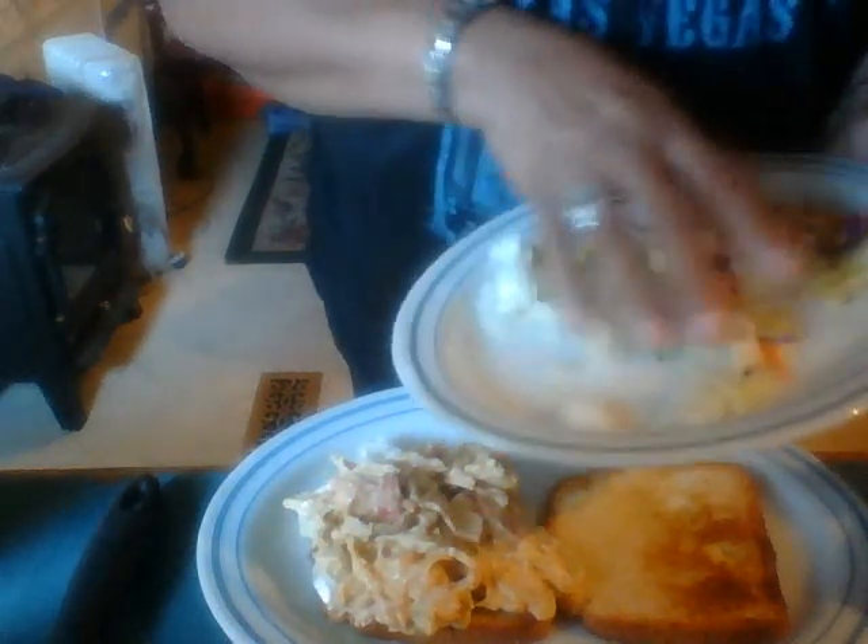This is going to be a really healthy sandwich. Then we're going to put some more on this bread over here, because there's going to be two of them.